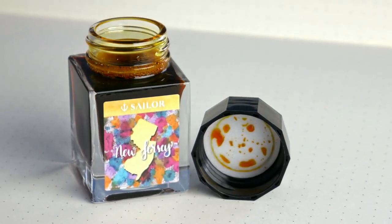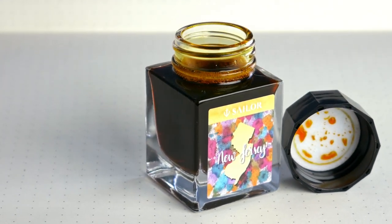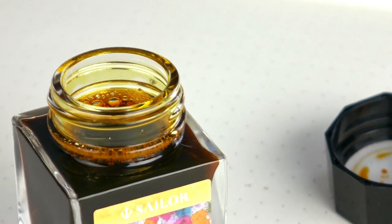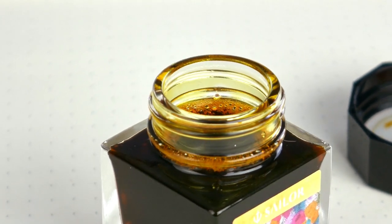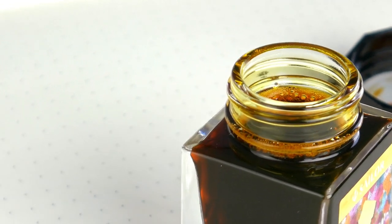It's pretty legible, although I would definitely recommend using it in a broader nib if you were going to write out a whole page. Otherwise it is absolutely stunning for watercolors and artwork because you can get a nice big range of different shades. I've got it inked up today in my Pilot Kakuno with a medium nib. Let's check it out!